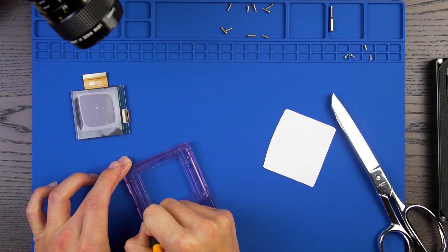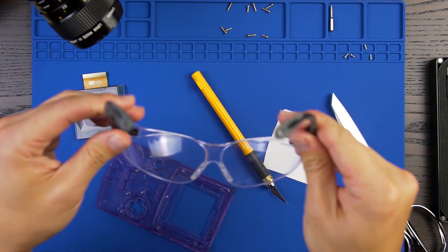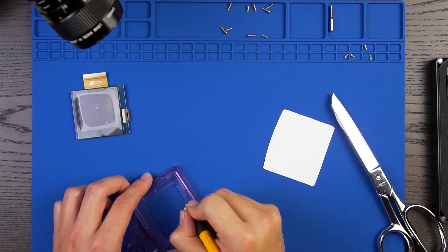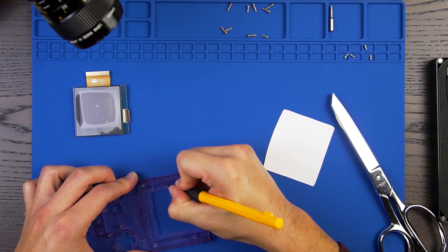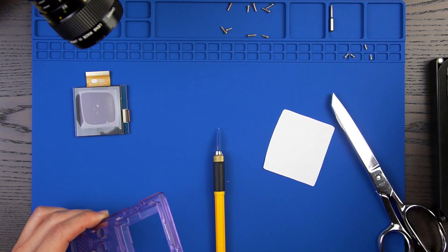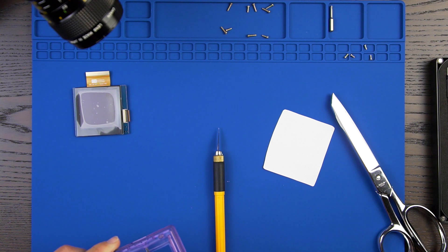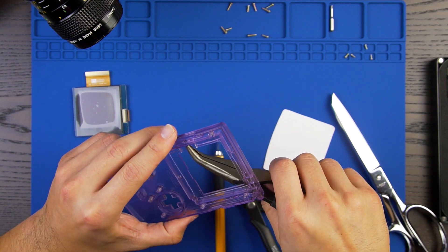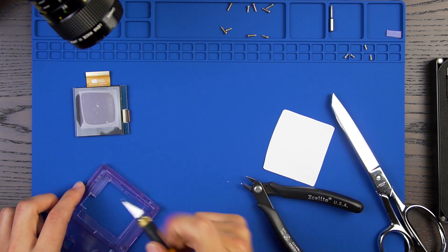With the markings transferred to the front housing shell, begin to score the plastic as shown. And of course, be sure to use eye protection. After you have sufficiently scored the plastic, you can begin to trim. I used my flesh cutters and pliers to aid in the process. Don't worry about doing a perfect job — this area will be covered by the glass screen lens.